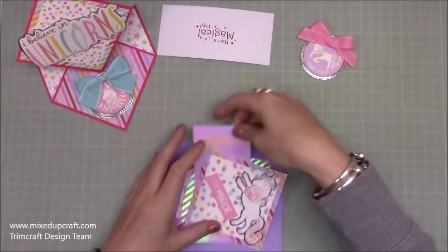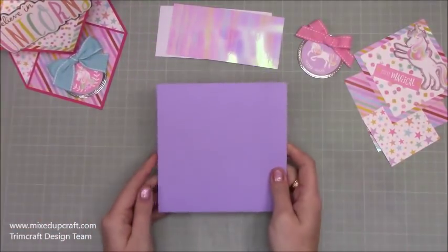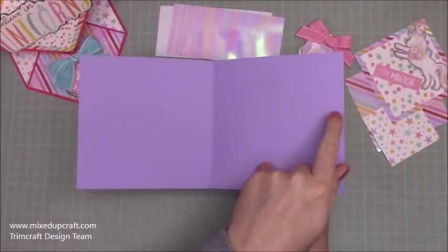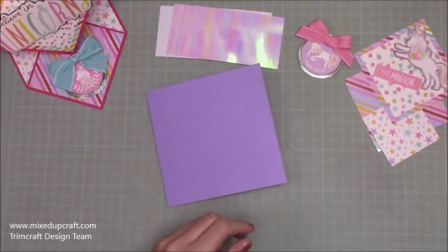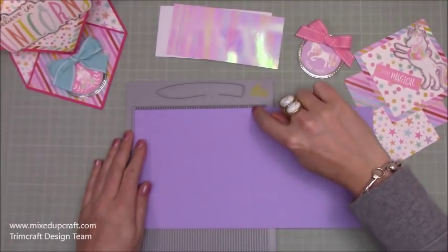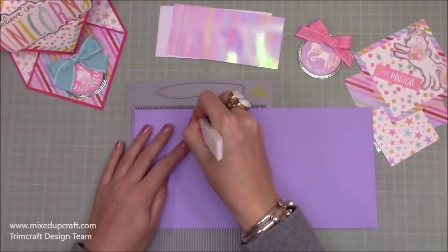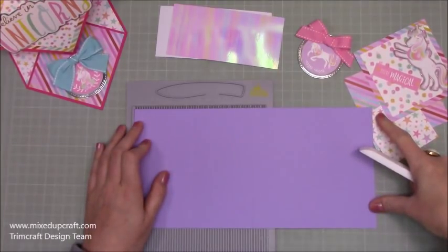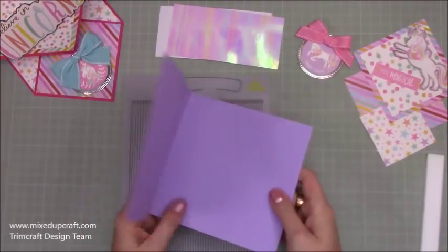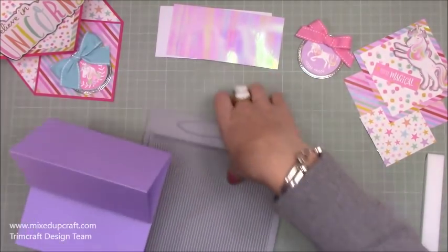I've already gone ahead and prepared everything so this should hopefully be a nice quick tutorial. You can start off with a 6x6 card blank. I've got this purple one here which was actually cut from a piece of 12x6, and then I've just scored at 6 inches along the 12 inch side, then fold in half and you've got your card blank. You then need to add another score line, so open up your card blank. Pop it in here and that line should sit at 6 inches. Then what you want to do is score another line at 3 inches. If you've got a whole piece of card stock starting from scratch, you're going to score at 3 and at 6. Fold in half and then fold in again, and there you've got your easel fold — just a standard easel card at the minute.